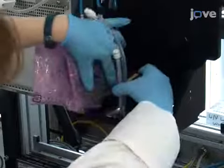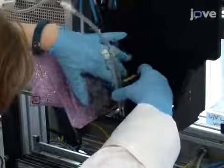After this, load the cartridge into the printer. Connect the print head to the GI hole.